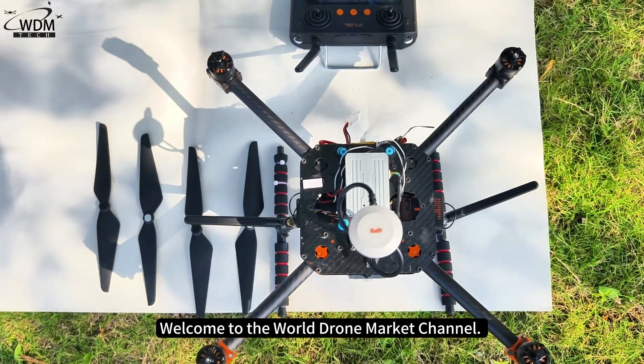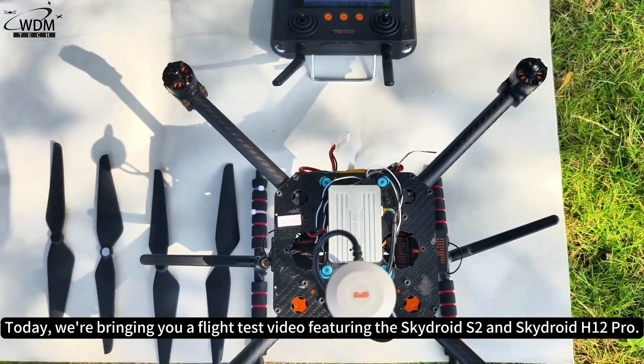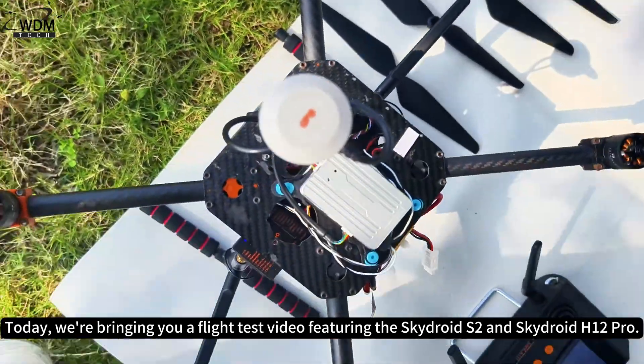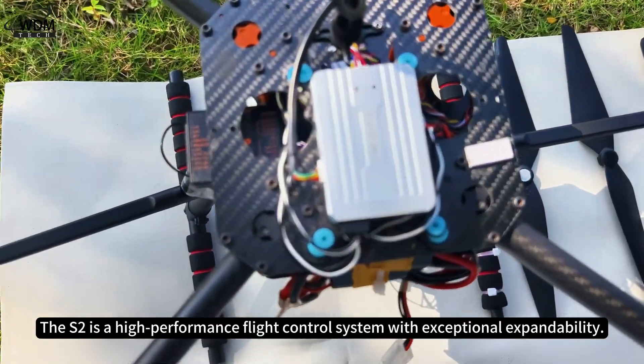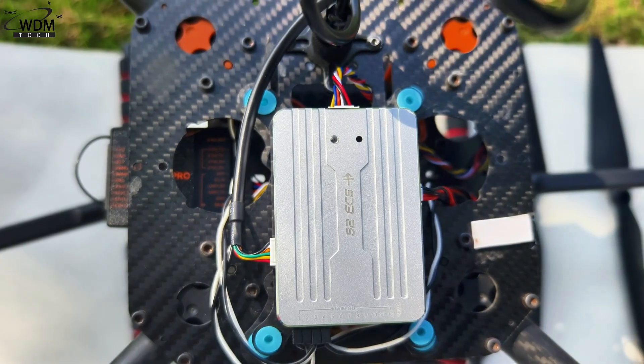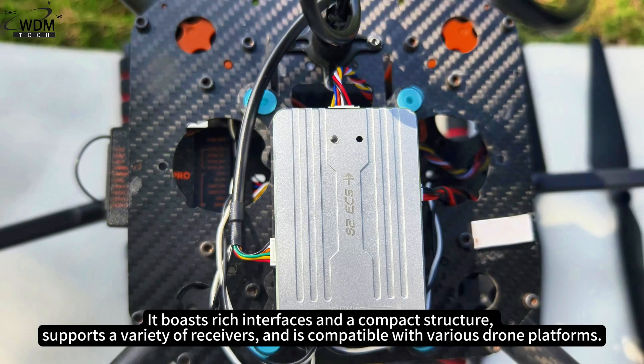Welcome to the World Drone Market Channel. Today we're bringing you a flight test video featuring the SkyDroid S2 and SkyDroid H12 Pro. The S2 is a high-performance flight control system with exceptional expandability. It boasts rich interfaces and a compact structure, supports a variety of receivers, and is compatible with various drone platforms.